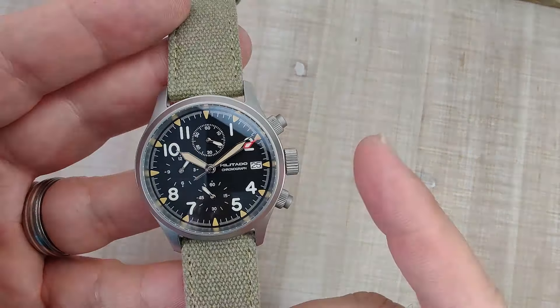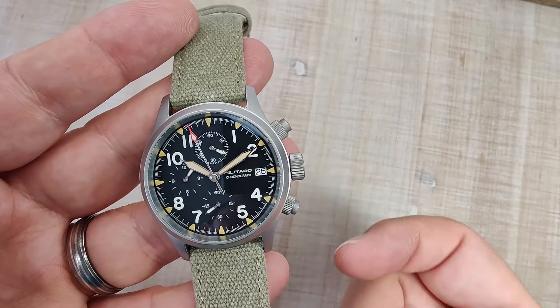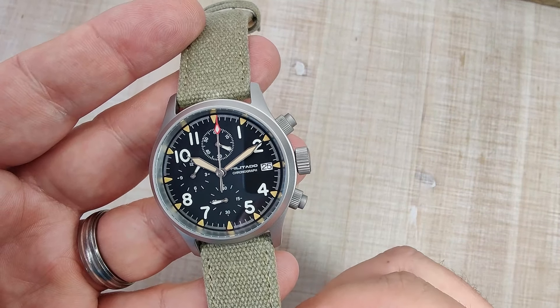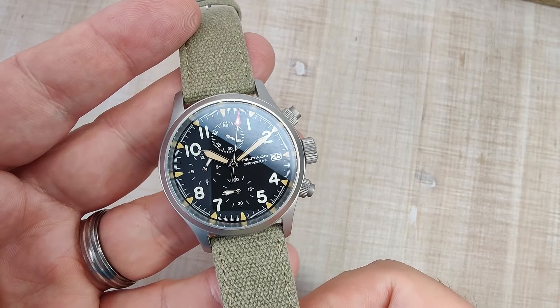They do give you options for straps — a nylon strap and a two-piece fabric strap. They also offer this with or without a date window, which is nice to see. The watch case is made of 316L stainless steel, with a sapphire crystal with AR coating, screw-down crown, screw-down caseback, 100 meters of claimed water resistance, and it's powered by the Seiko VK67 Mechaquartz movement.